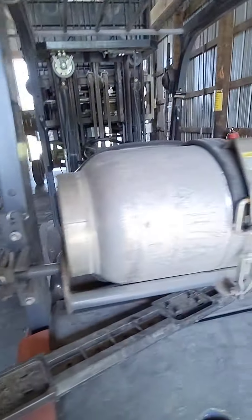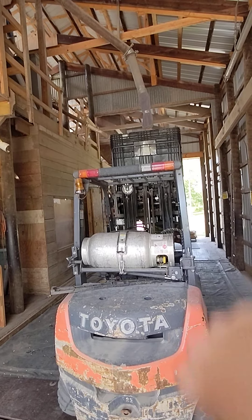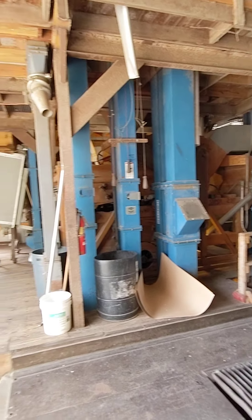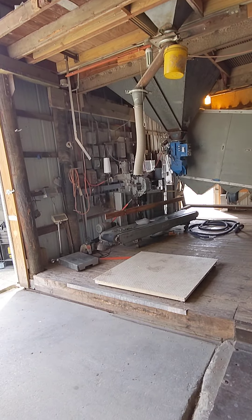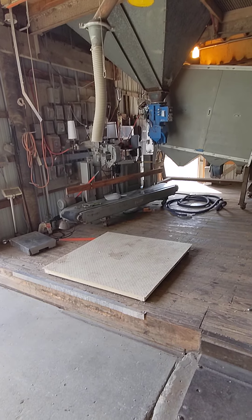And then it comes out the spout because we're bulking right back into a pro box. If we weren't putting them in a pro box, we would be using our 50-pound bagger right there and then stacking them on a skid.